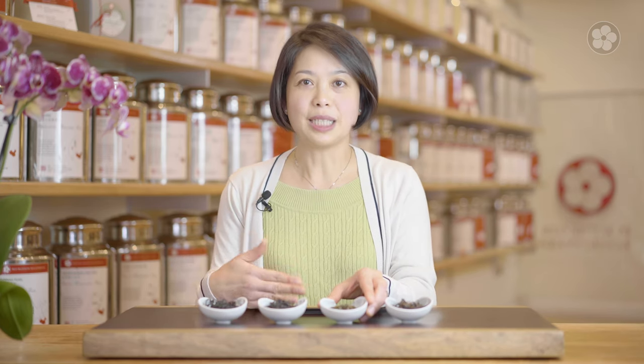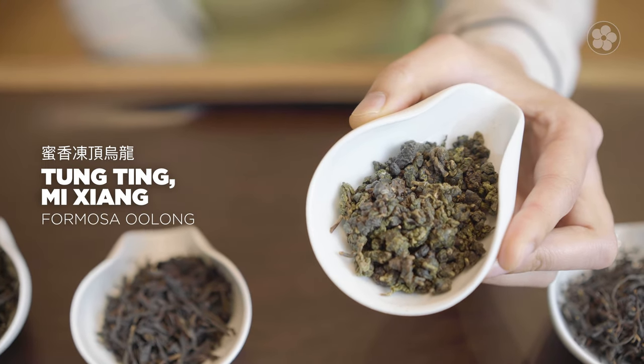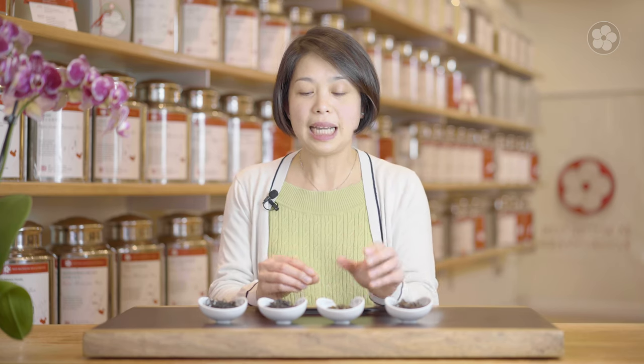The Dong Ding Mi Xiang always reminds me of honey. It's the most aromatic in many ways. You could use very little of the tea, and because it's bug-bitten, it gives that natural honey fragrance.